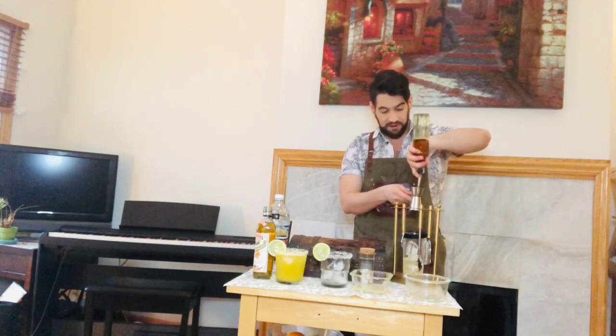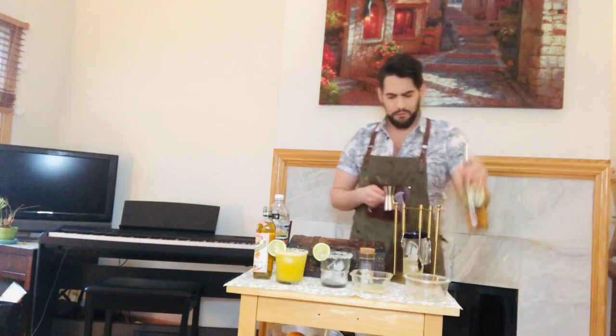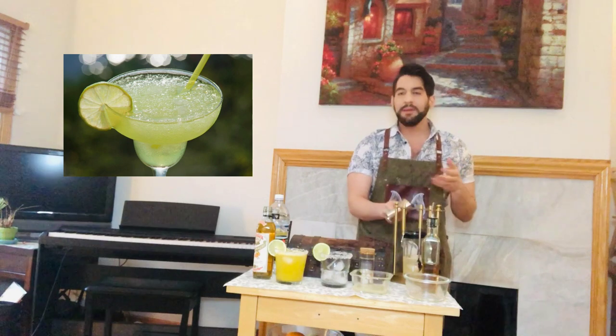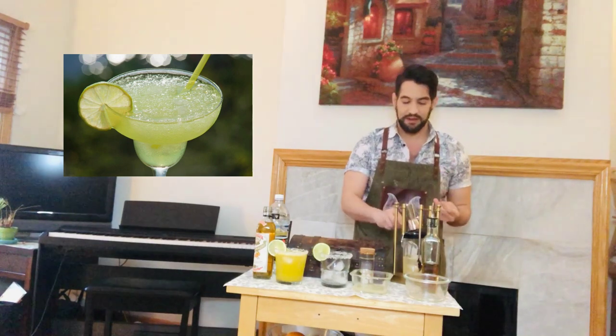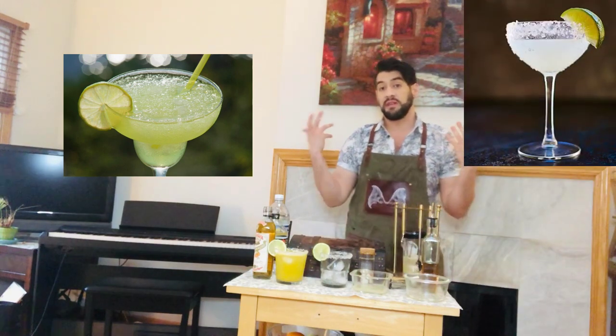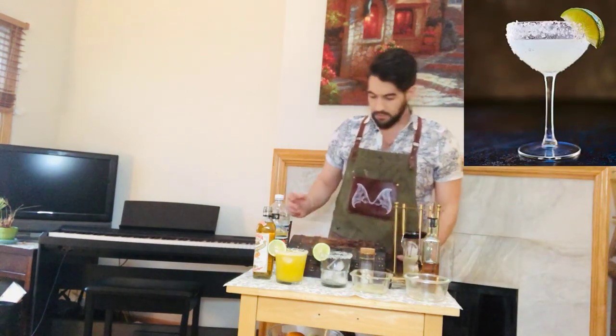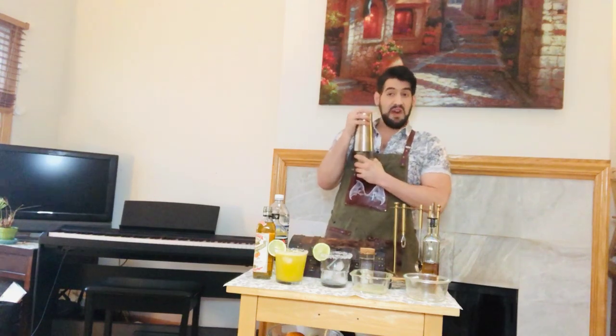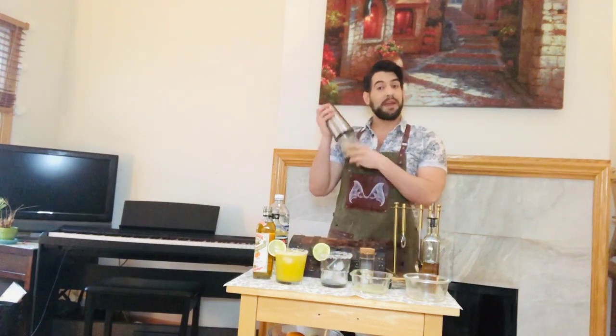When you go out to restaurants and you get your margarita and you see it really brightly colored green, it's probably a sign that it's a very, very sweet drink. The clearer the drink, the more natural it is and the less sugar it actually has. So that's just a tip for when you're out and not making your own drink.